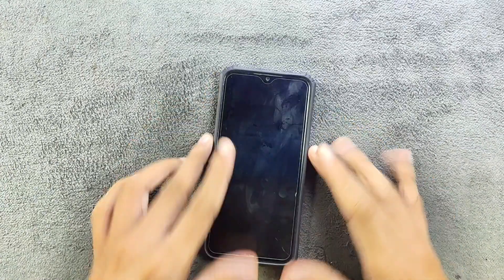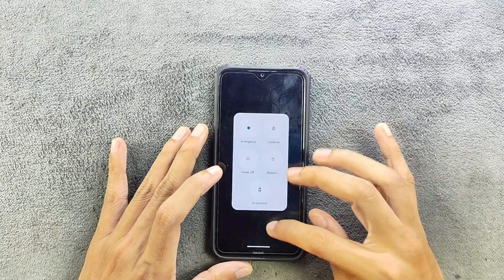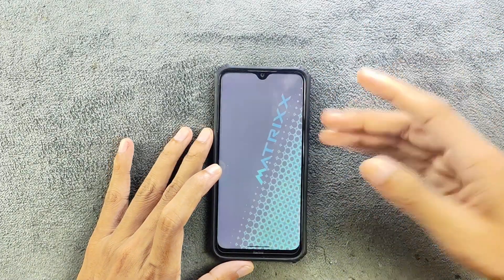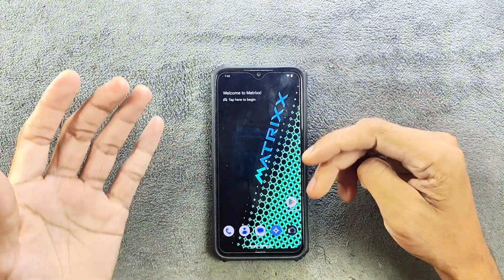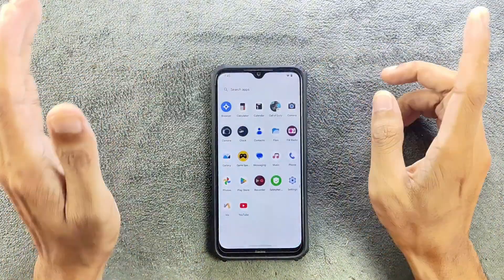Hey, what's up guys! Today we are going to explore Matrix ROM for the Redmi Note 8. This is a follow-up video — I did try this ROM before and uploaded a few videos about it. I have been using this build for a few days now, so let's go and check what we are getting with this ROM.